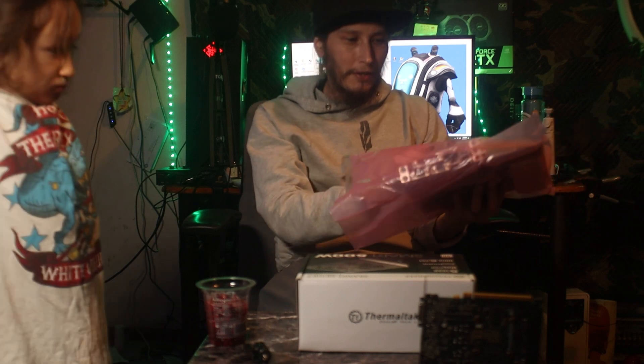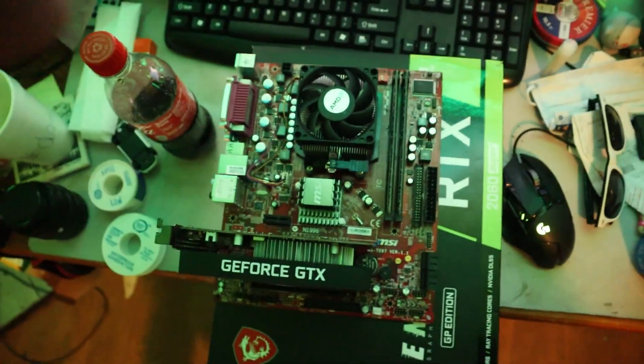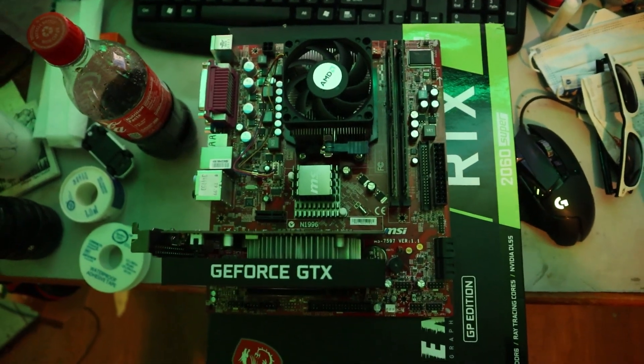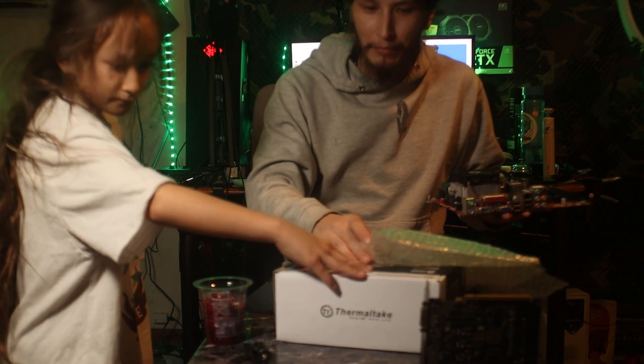And then we got the good old inside motherboard — boom, another $20 item. So I got two items for 20 bucks.